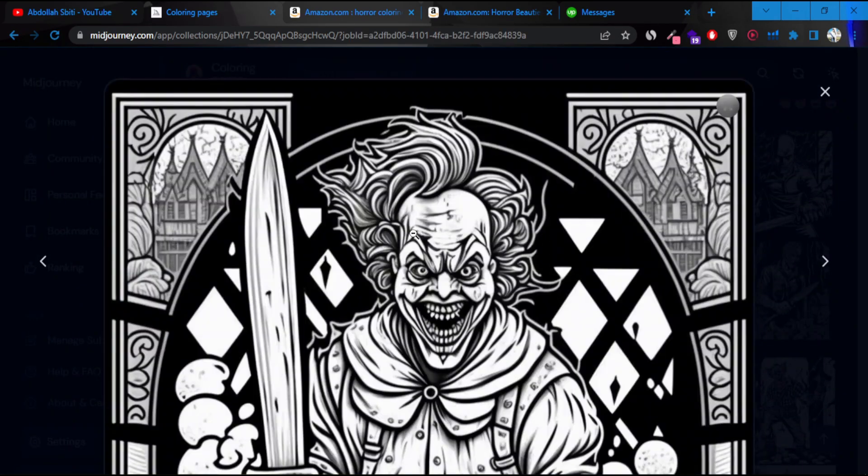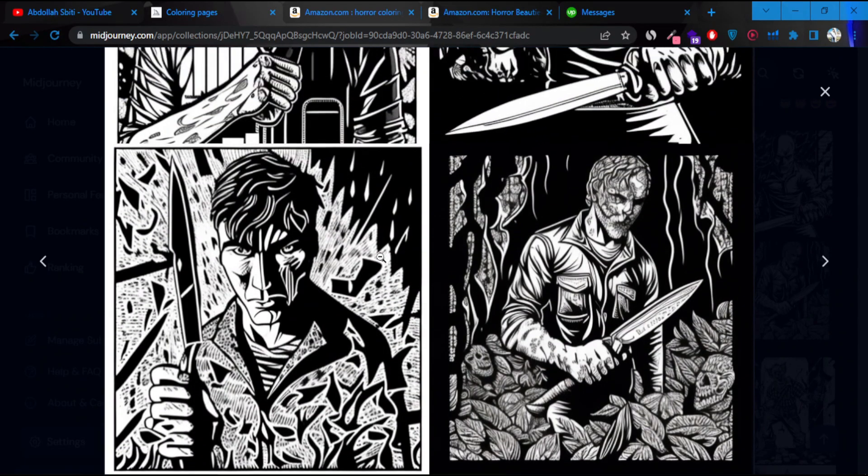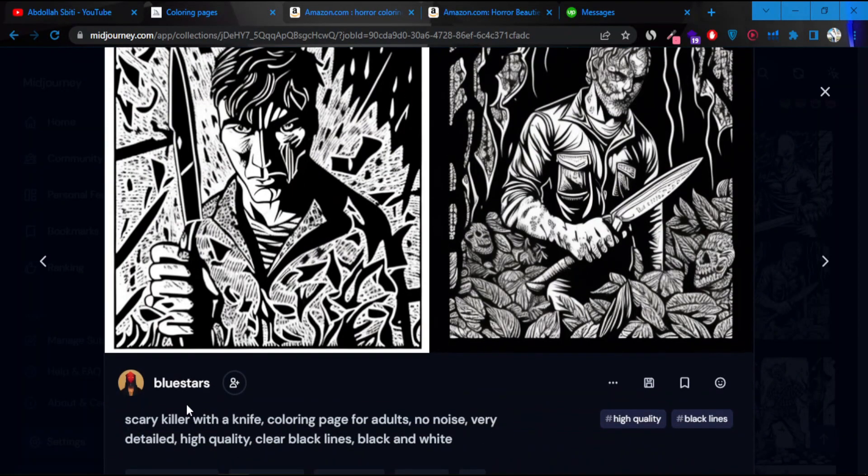Here's another example. Usually when you type in the prompt, which I'm going to show you — for example, I typed 'scary killer with a knife coloring page for adults, no noise, very detailed, high quality, clear black lines and black and white.'